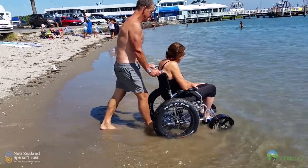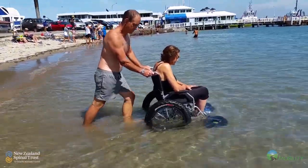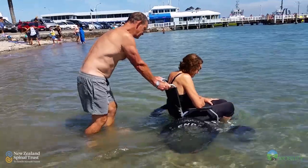So Frank came up with an idea that he would just build one. He bought a relatively cheap wheelchair online and adapted it. He took the big wheels off the back of the wheelchair and put the big fat wheels on it.